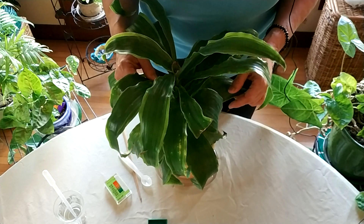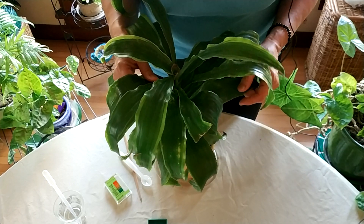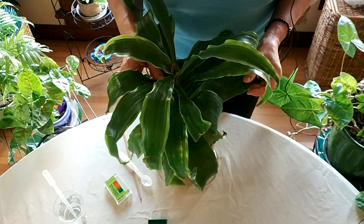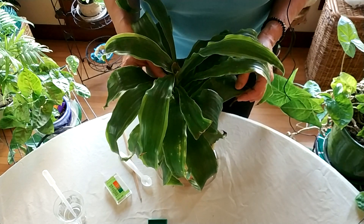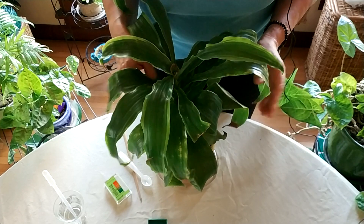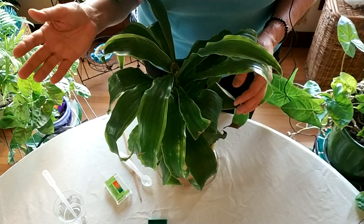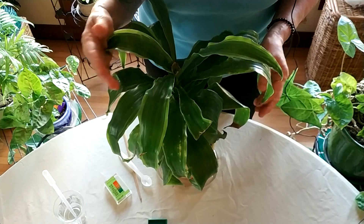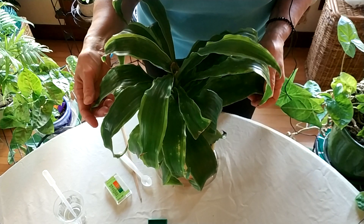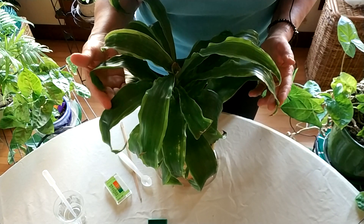Dracaenas — the corn plants — and all the Dracaena family like their soil on the alkaline side. The pH scale runs from one end to the other, with seven being neutral. Over seven is more alkaline, under seven is more acidic. I'm guessing this plant probably has soil that's a little too acidic for the corn plant.